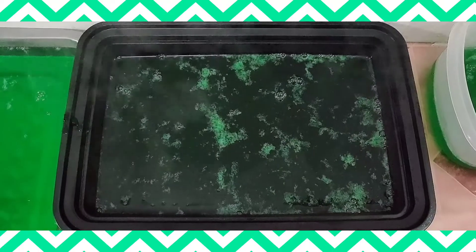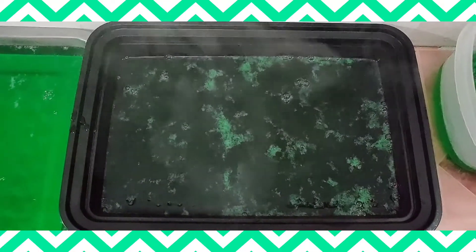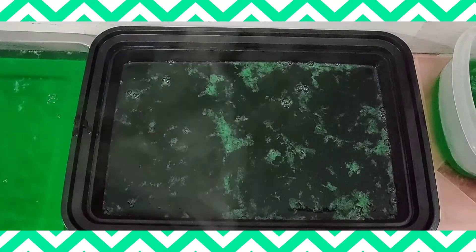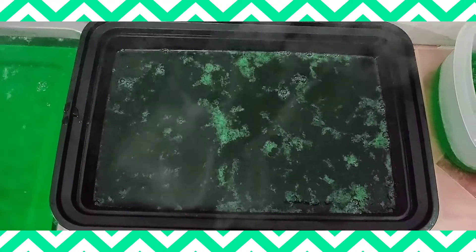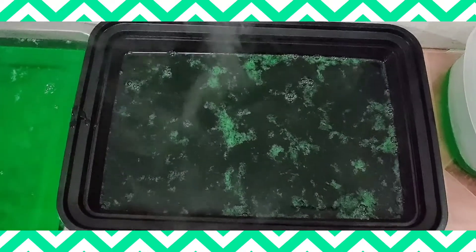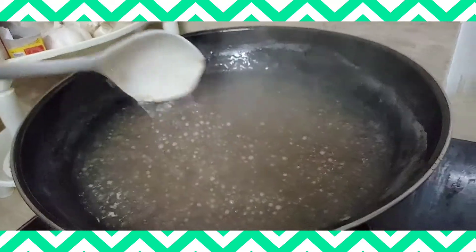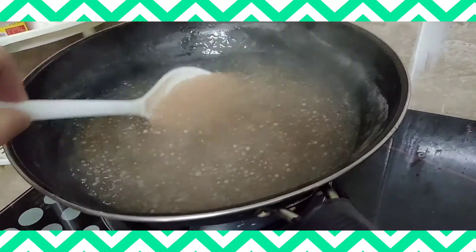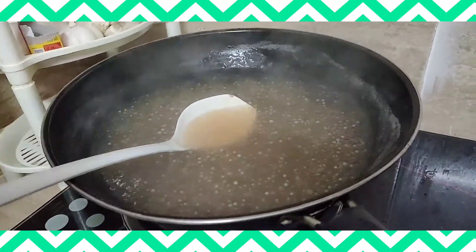But our fridge might absorb the odor, so we have to let it cool down outside the fridge. I guess we have to turn on the AC. The sago is already done, I think it's already cooked — but it's not tender yet, so leave it there.